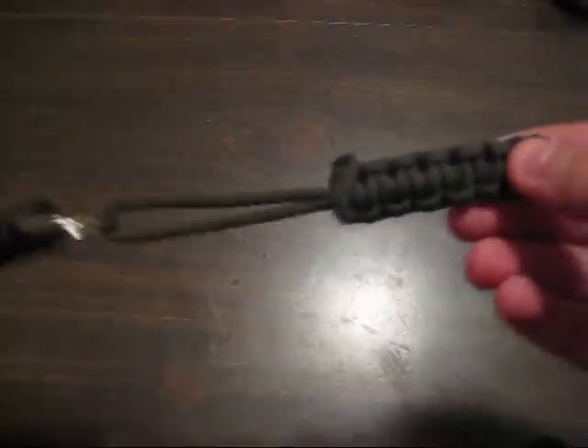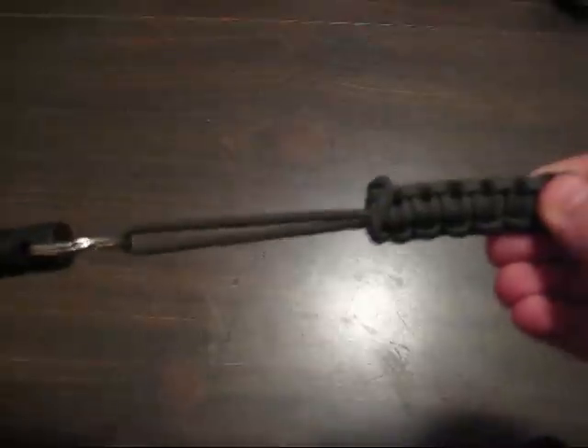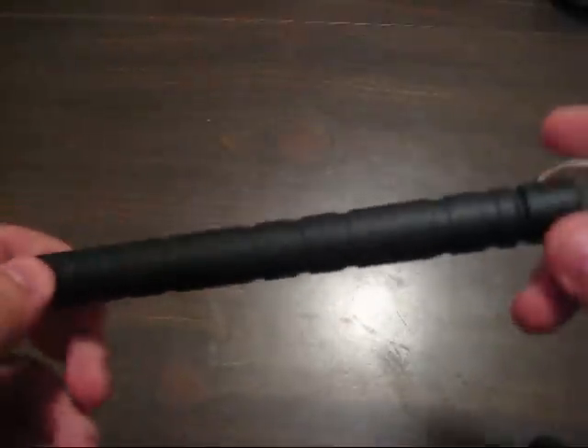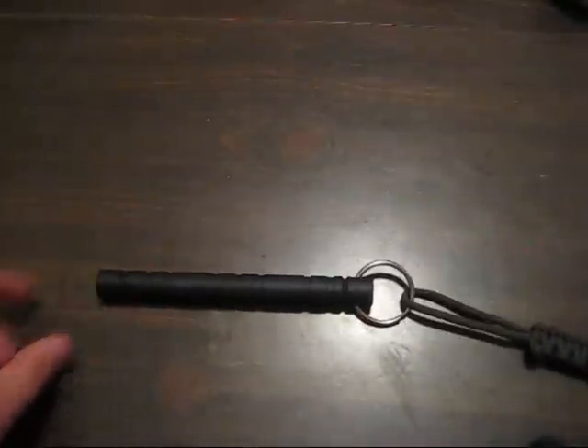This is a paracord lanyard. Strong stuff, very strong. Not much you can do breaking it. Then it's very nice. Okay, see you all next time. If you like my videos, please subscribe.